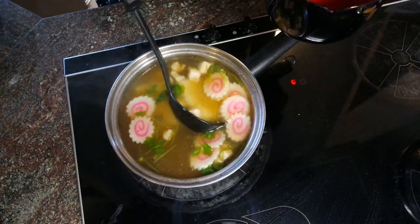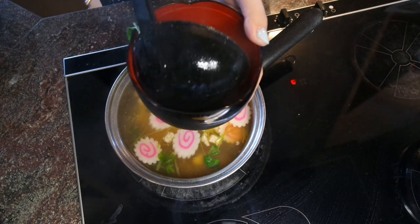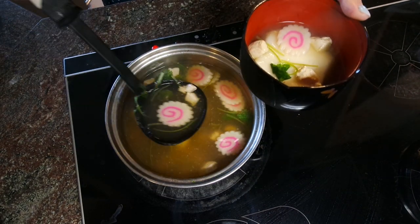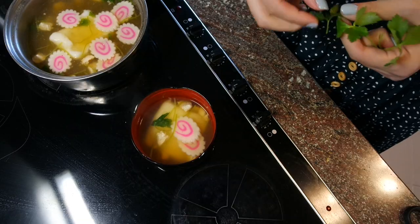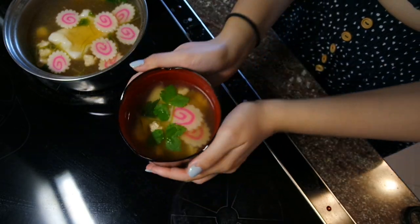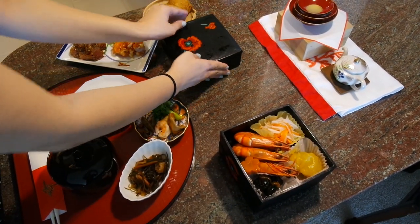They are looking pretty good, so I'm going to plate it now. The mochi will continue to soften in the bowl as you're eating it, so keep that in mind while cooking. I'm putting the nice mitsuba leaves I saved on the side in the bowl to top off the dish, and there you have it.